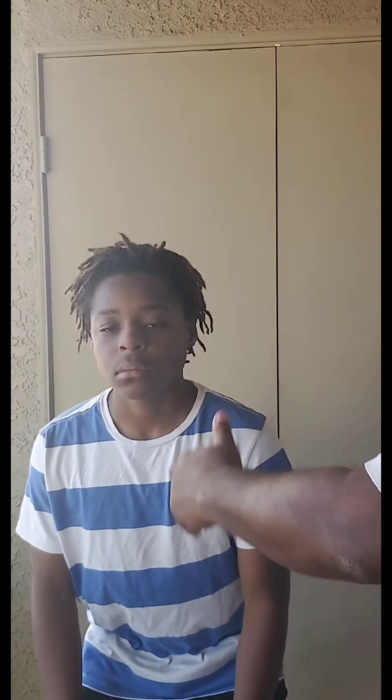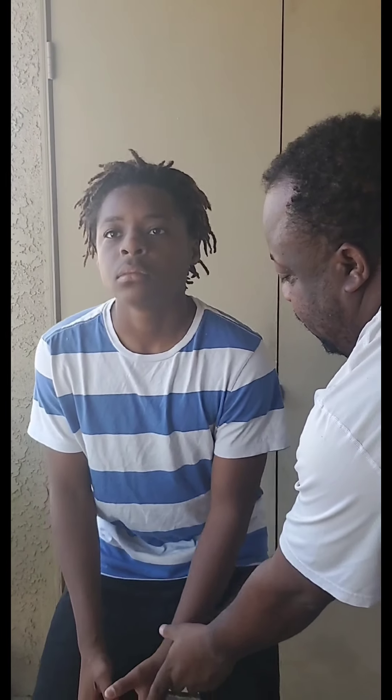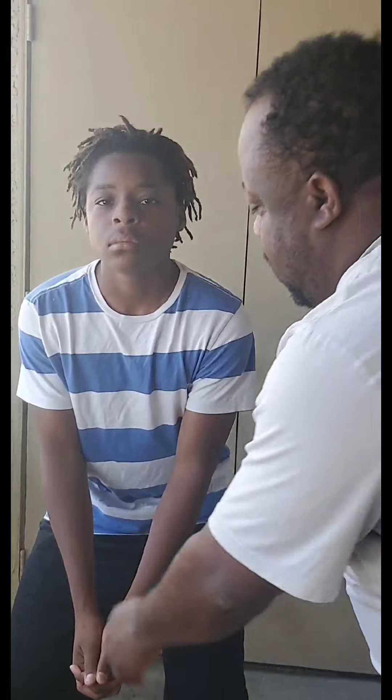We're going to try it now with the forearm pass. Starting off, the ball's coming towards him. Hands are clasped. Get those forearms exposed, and give it a nice little pop back.